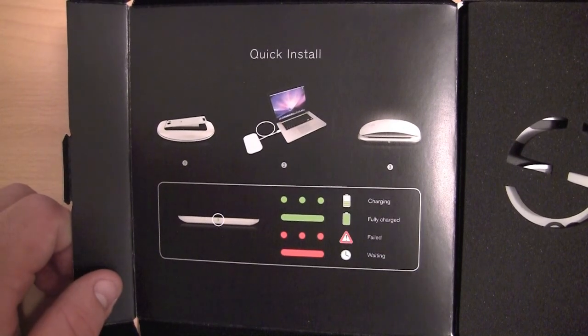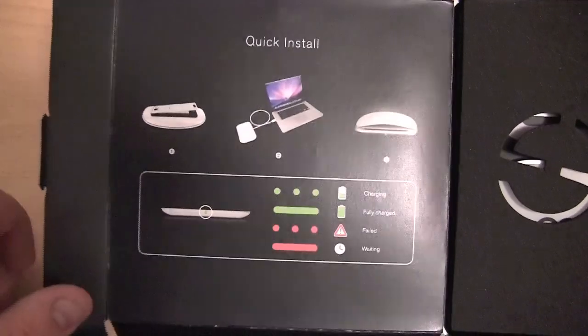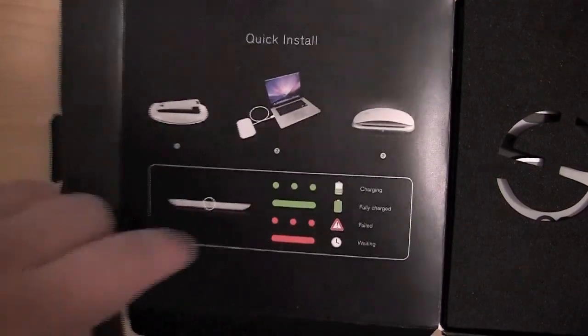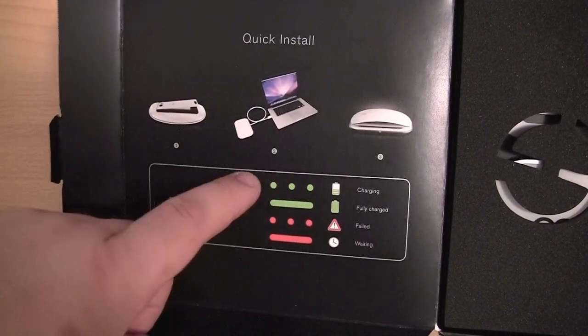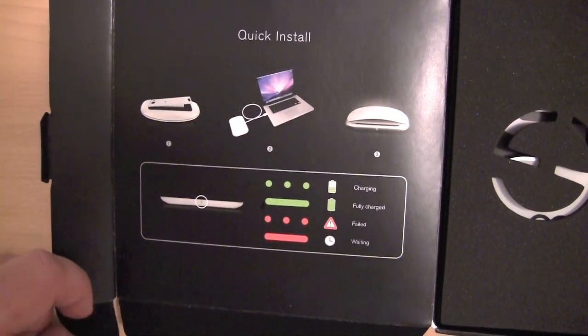The guide tells you to connect the charger to your Mac computer and then to put the mouse on top of the charger. It is also telling us what the different LEDs mean. If you have a flashing green LED, that means that the device is charging.